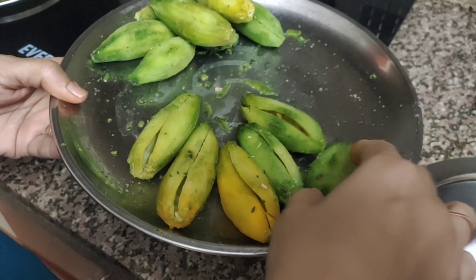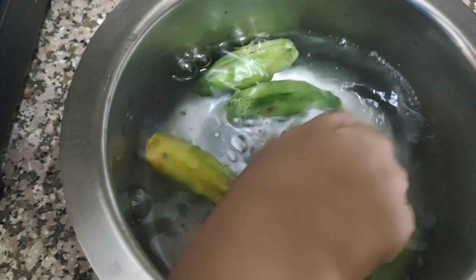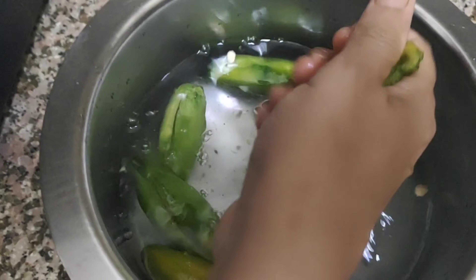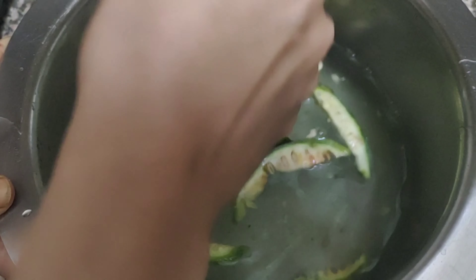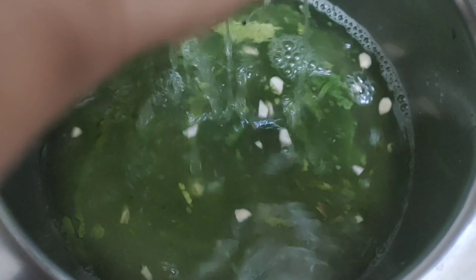We have 2 hours left. Now we will remove them in clean water. The entire layer is removed — if you are using a paste, the layer is removed. We leave them for 2 hours, then we will throw it out.